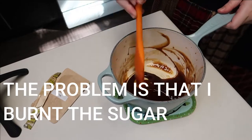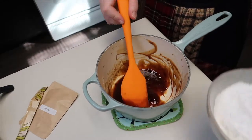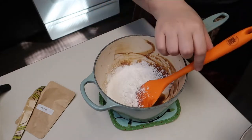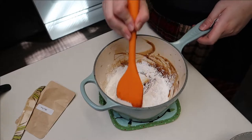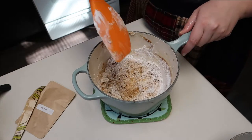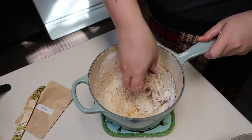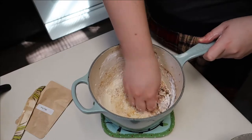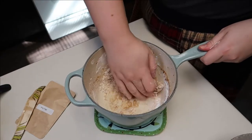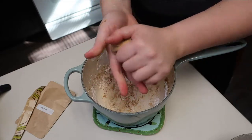I'm gonna get in there with my little fingers. It's hot, so be careful. It's like making pie crust — shoving all that flour into a dough that doesn't want to receive it.